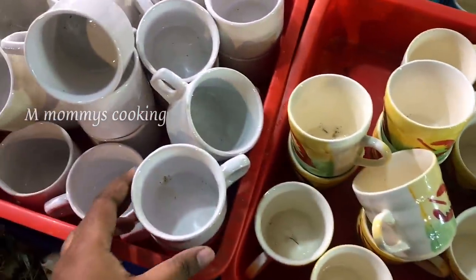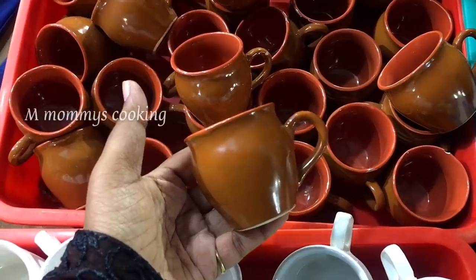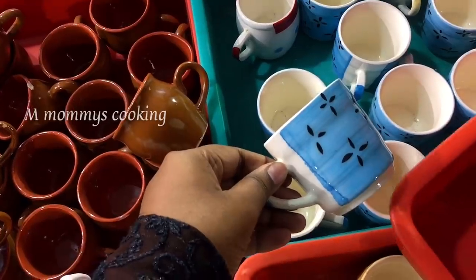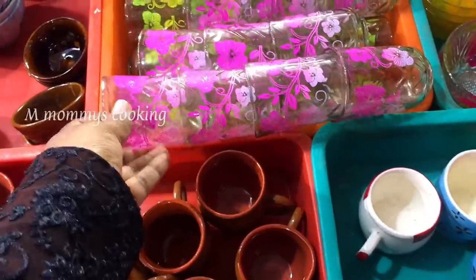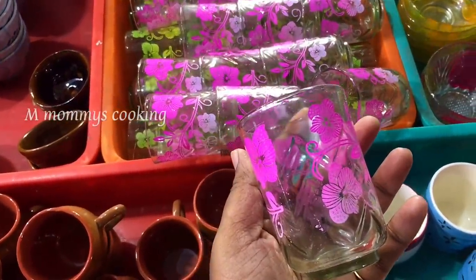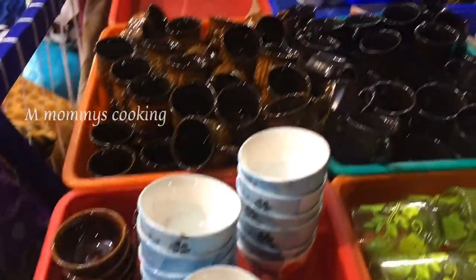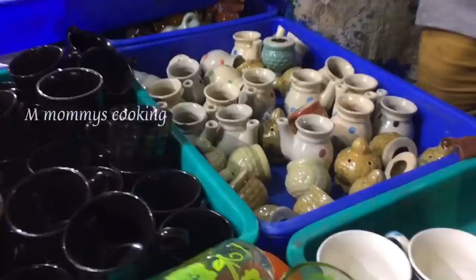These ceramic cups are very good quality. The pan also has a lot of quality. All these cups are priced at 10 rupees each. The address is in the description. All these cups are 10 rupees.